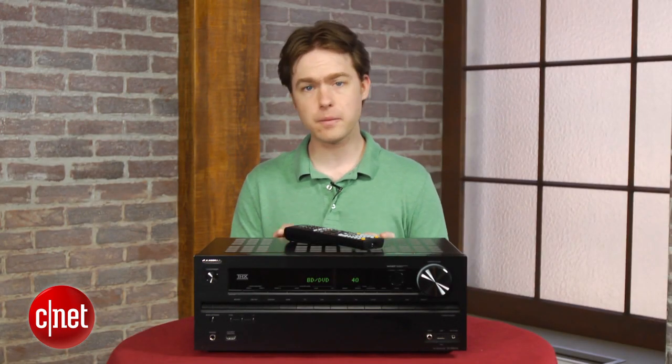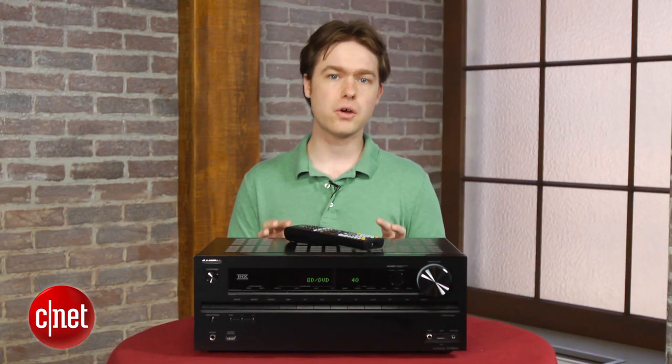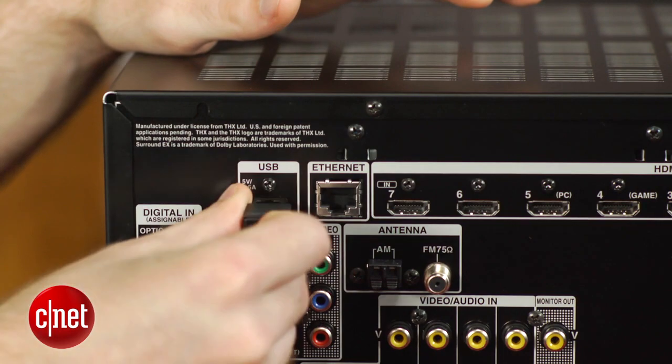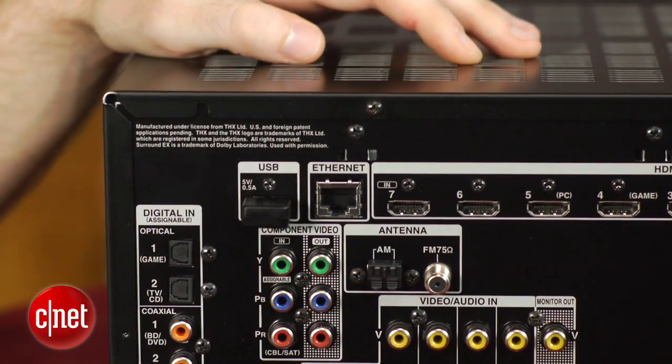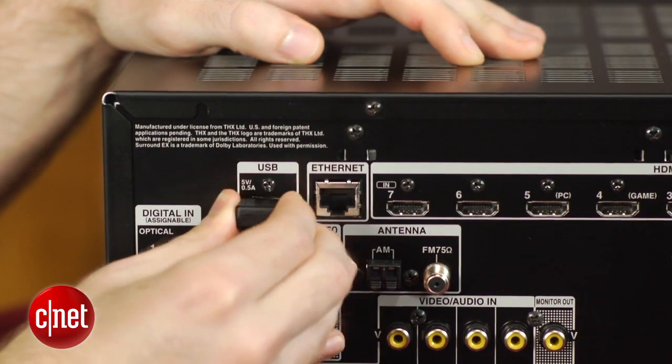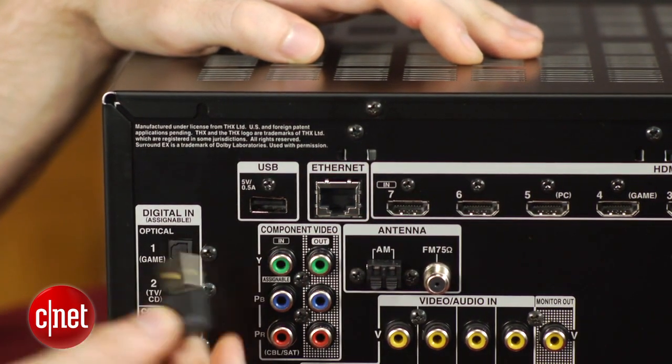You'll notice that there's no built-in AirPlay support, although with the Onkyo's low price, you can easily add an Apple TV, which is going to give you a lot more functionality than just AirPlay. And if you don't have Ethernet in your living room, Onkyo offers a small Wi-Fi dongle for around $25, which is a lot less than other receivers' wireless solutions.